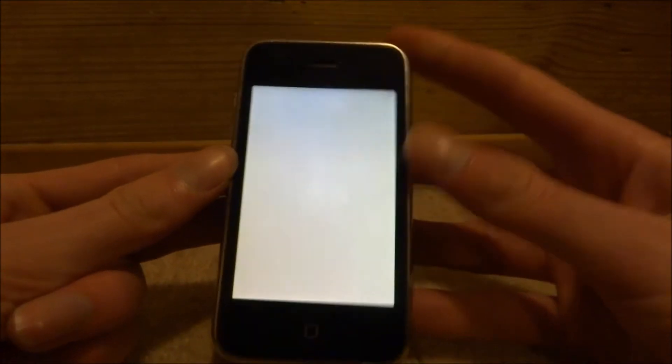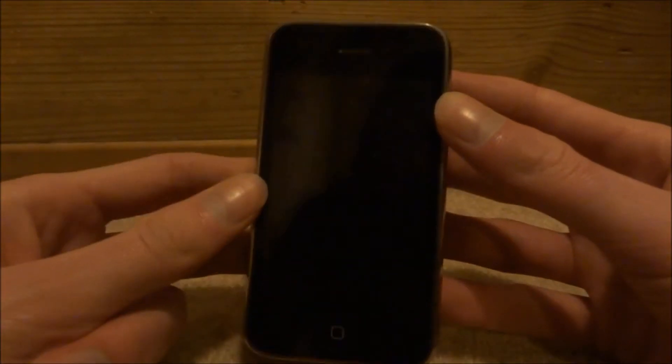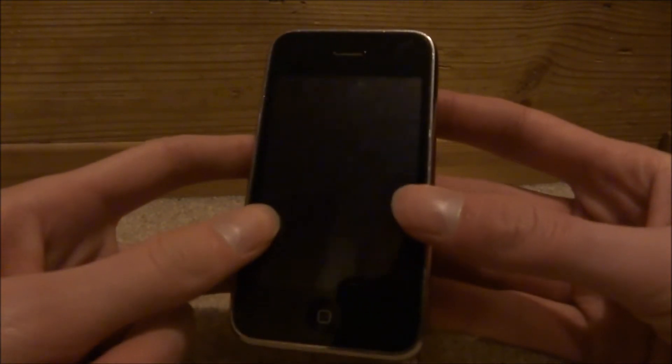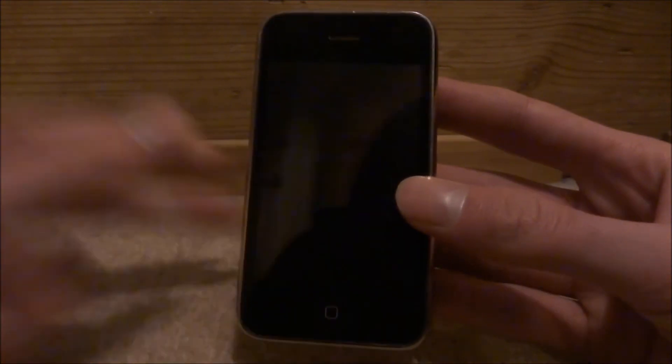What you want to do is just hold down the power button until your phone goes off. Then once your phone's off, you just want to connect it to the power cord — plug it in down here. You probably want to leave it on charge for about one to three hours and then just wait for it to turn back on.